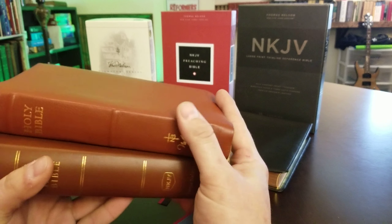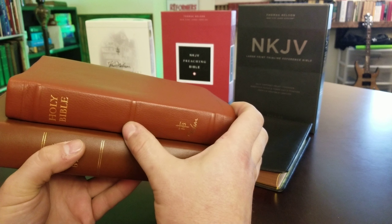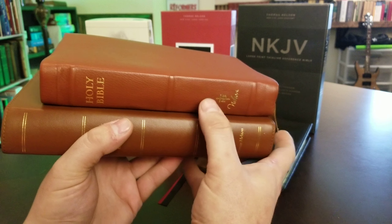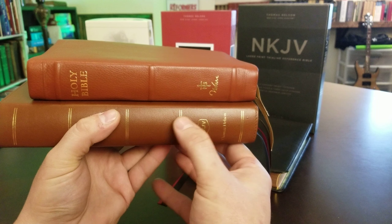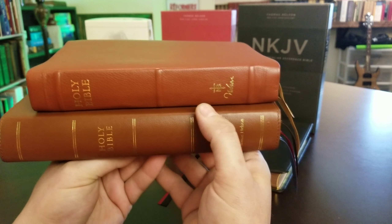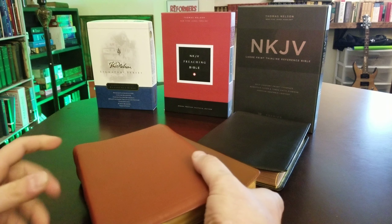The spines are like night and day. You have the gold stamping on this beautiful calf skin for the Signature Series with the raised ribs — those raised ribs are so beautiful. The Preaching Bible just has these printed — I'm not exactly sure if they're hot stamped or gold printed. You can feel a little texture change, but this is not going to last as long as the Signature Series gold.